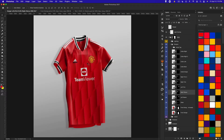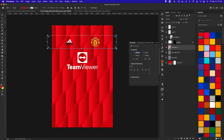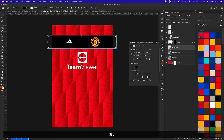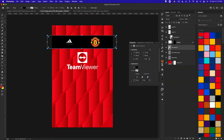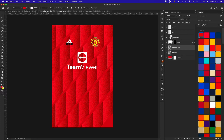Save that and the pattern looks great — hard to go wrong with the Ajax pattern. If you wanted to add simple blocks of color, like a stripe across the chest, press U for the Rectangle tool, draw a stripe, double-click the icon to change the color to black, and save it. That gives you a simple stripe. I'm going to delete that and close the patterns pack.